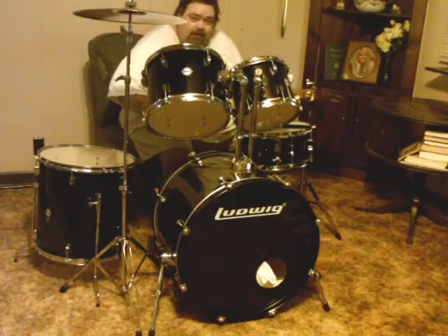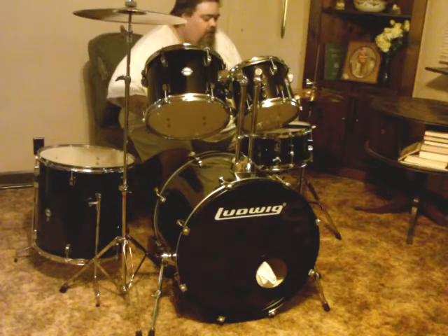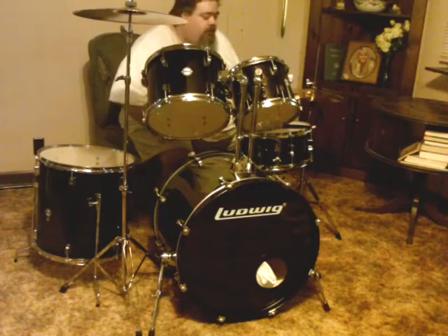I am learning to play. I am nowhere near able to play a tune or a song. I'm just basically learning the rudiments right now. So I'll just go around and show you the pieces and let you hear it and see what y'all think.